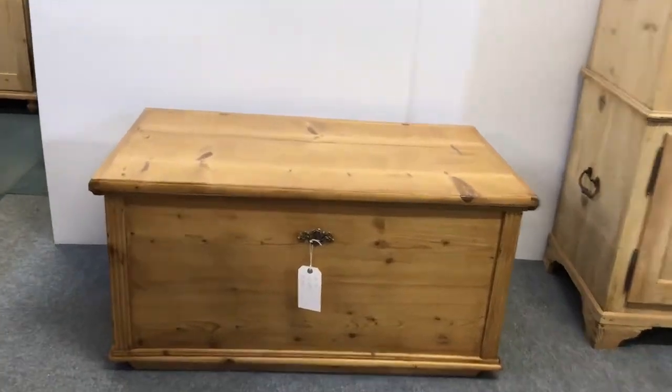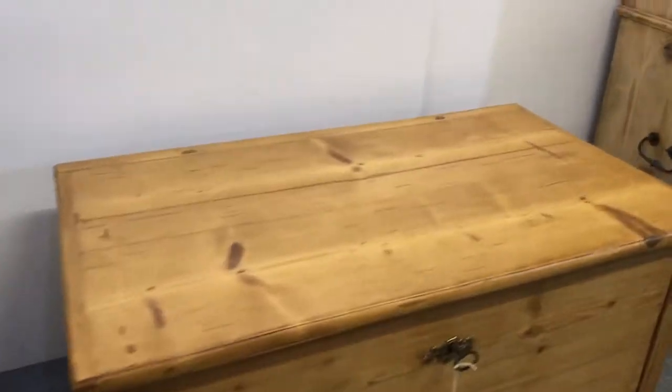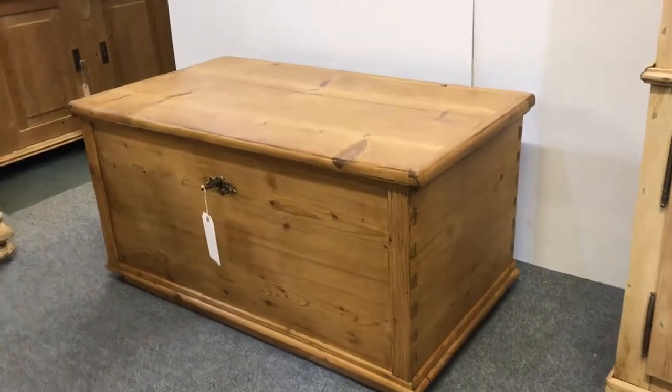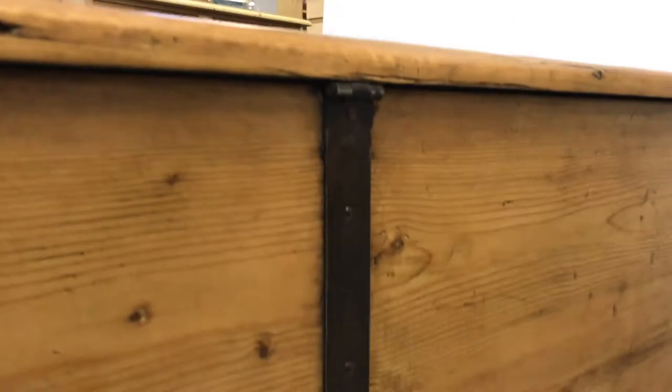Here we have a lovely old flat top blanket chest, dating from the late 1800s. It's been waxed and is nice and tidy on the back, as you can see, with the lovely old strap hinges going down the back. If I move this around a bit, you can see all around it.